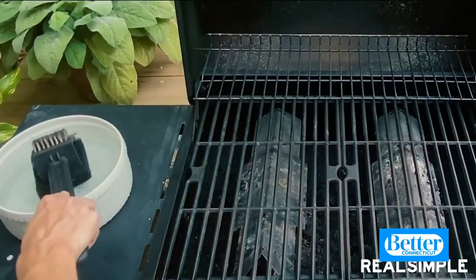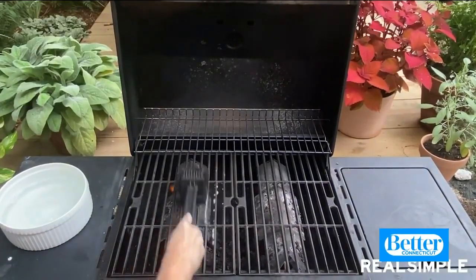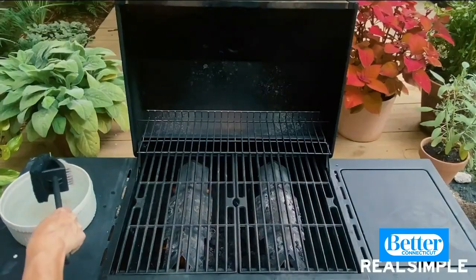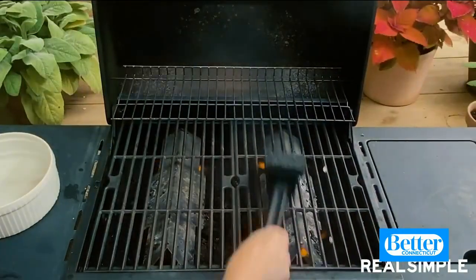First, we're just going to dunk the grill brush in some soapy water, because the steam is really going to help us loosen up all of the stuck-on food on the grill grates. We're going to let the steam do all the hard work for us.